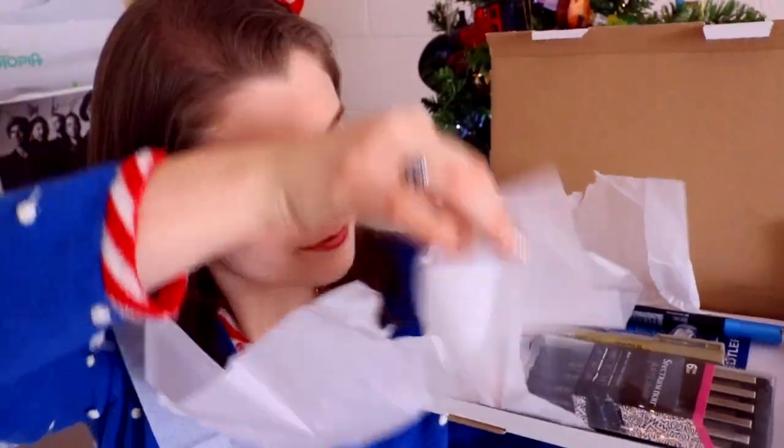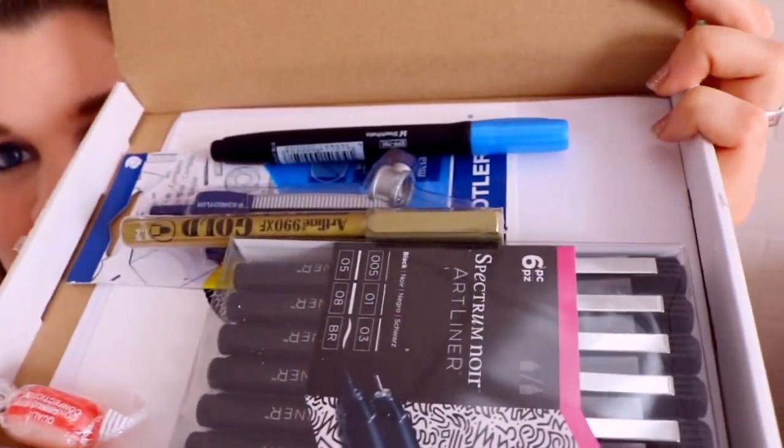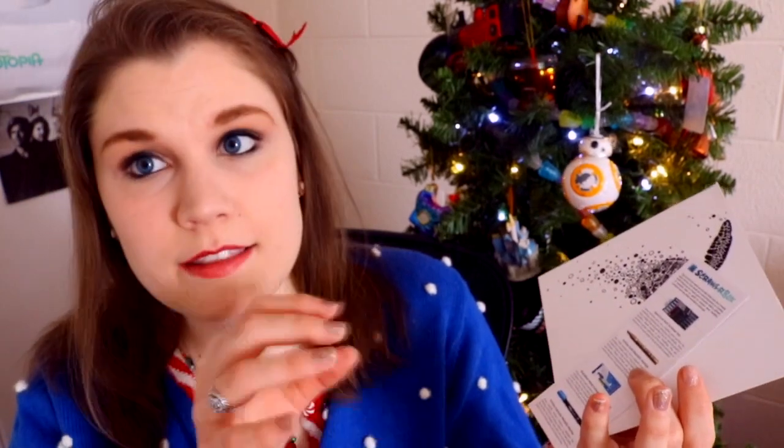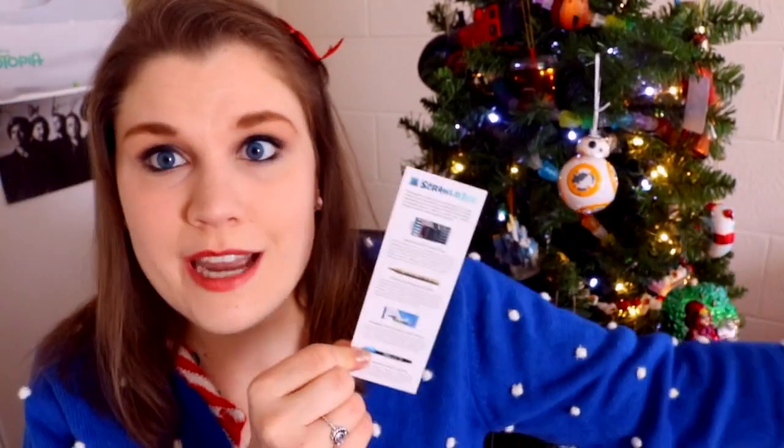I feel like the salt guy right now. Look at this — nice and neat. First of all, I want to talk about this bookmark that ScrawlrBox sends every single month. It has everything that is in this month's box, so I get to look at what the art supply is. If I want more, for example more Spectrum Noir, I can go on Amazon, Michaels, or my local art supply store.